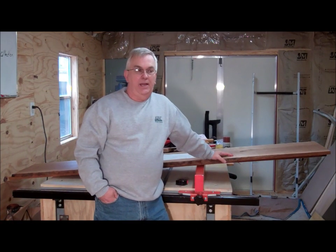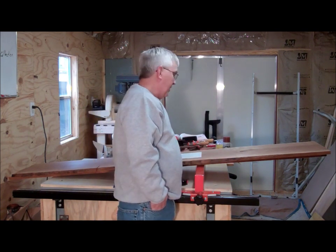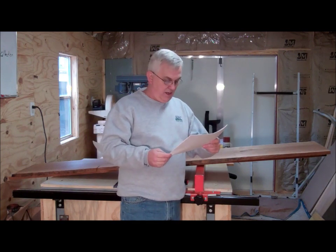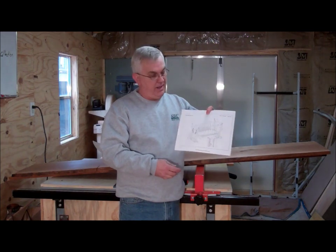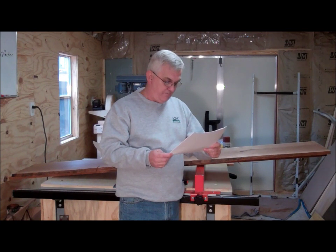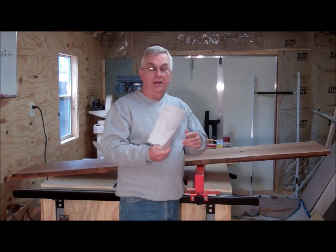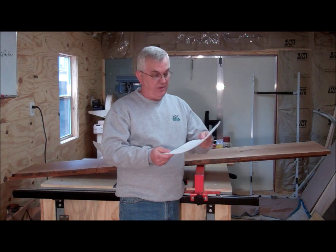I'm back out here in my shop again and today I'm going to be working on a project — a baby cradle. I got some plans that I saw online. These are some free plans I found at www.craftsmanspace.com. I'll probably put a link down in my description so anybody who wants to get these plans can find them.